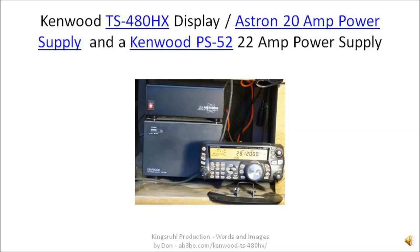There are two power supplies that drive the radio. One is the Astron 20 amp power supply. The other one is a Kenwood PS-52 22 amp power supply.